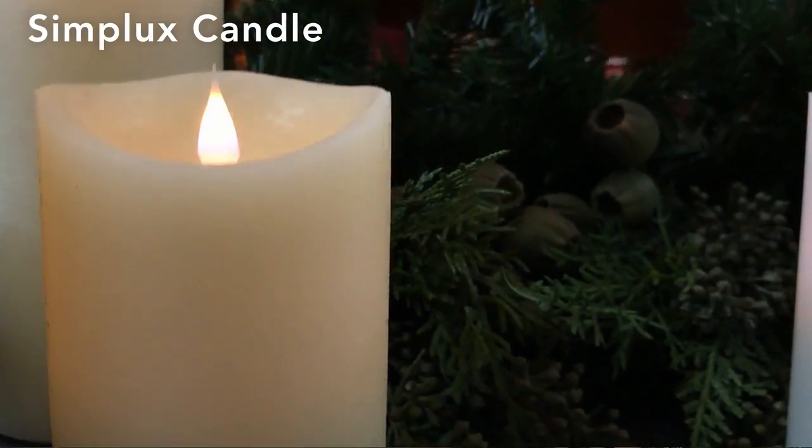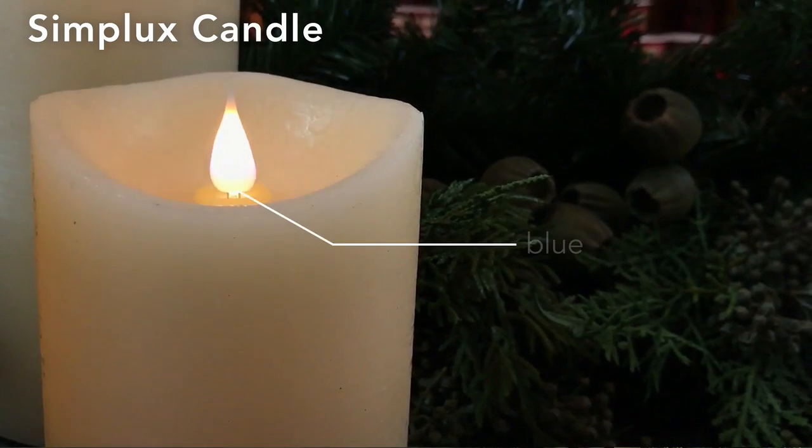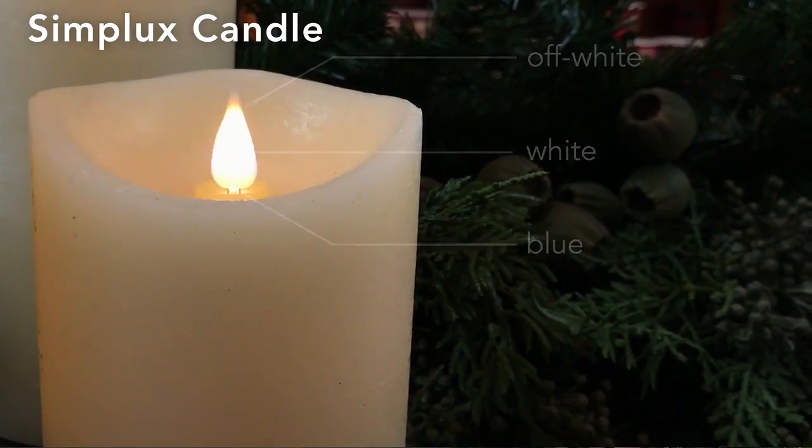What is also very neat about this one is it's got a true flame look to it, which means it starts with a blue hue and then goes to a white and then goes to an off-white. So it gives you that very true flame look.